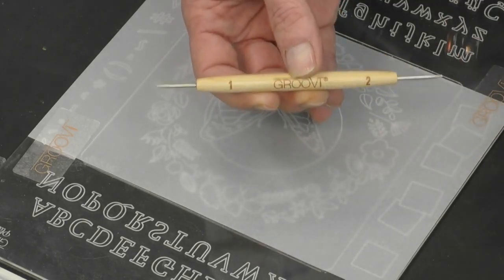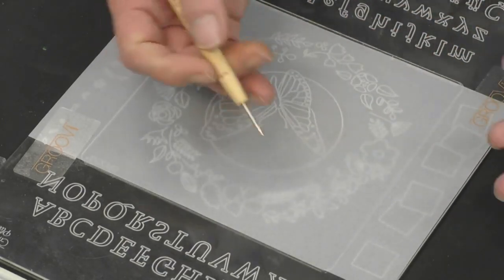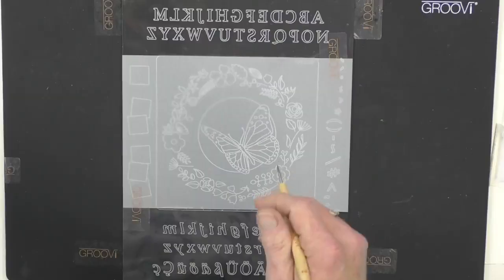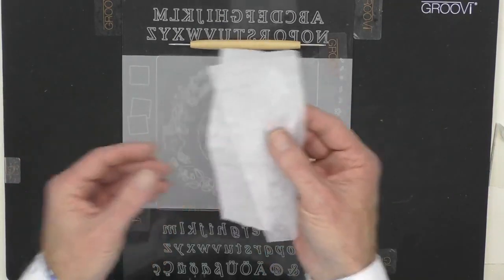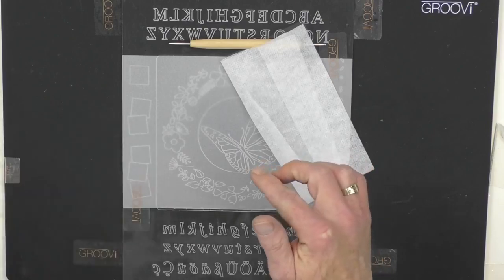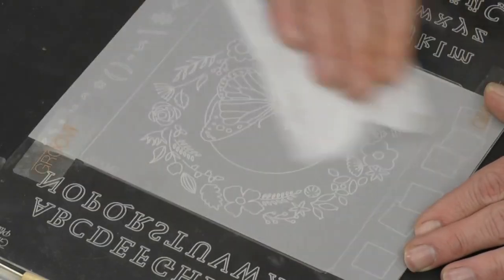We're going to concentrate on the number one tool. The number one and number two have been designed to specifically work within the grooves with ease. If you've got Pergamano tools you can use the 1mm or 1.5mm — it just depends what you're comfortable with. For me, I find the wooden tools more comfortable, but as you progress and become more addicted, you may want to move to the Pergamano tools. The tumble dryer sheet creates a lubricant on the parchment, allowing the tool to glide more easily within the grooves.